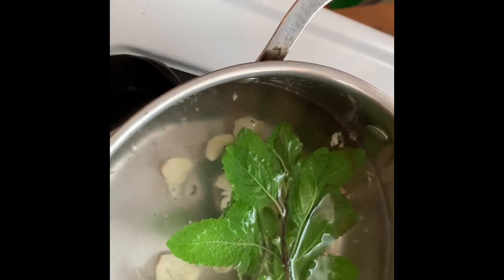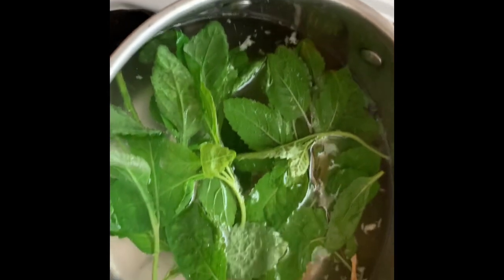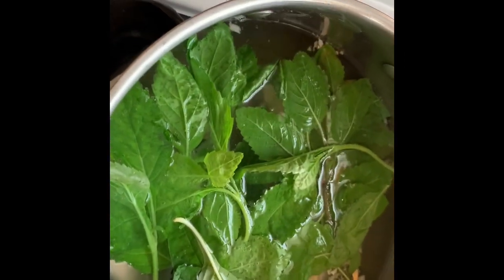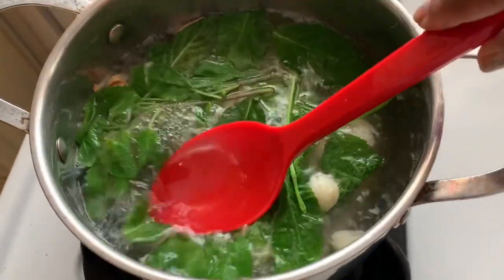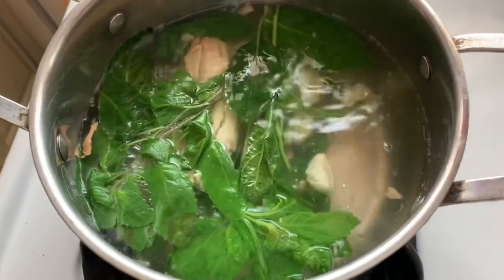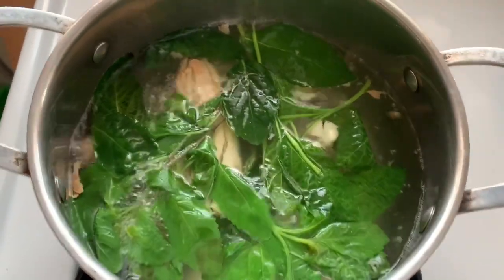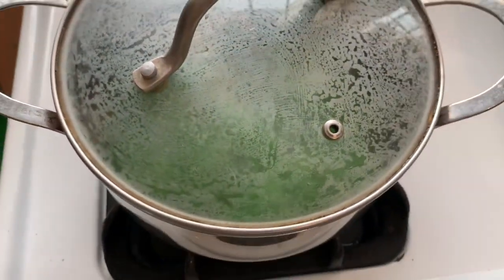The basil, and the vervain — or vervain, whatever you want to call it. Everything is in the pot, so I'm going to make sure I cover them with the water so they go all the way down and are submerged. I'm going to let it boil for like two minutes because of the ginger and the garlic.